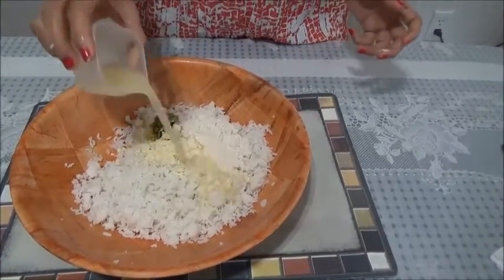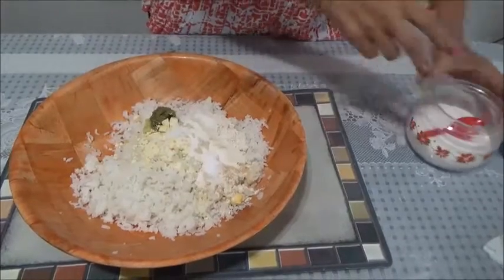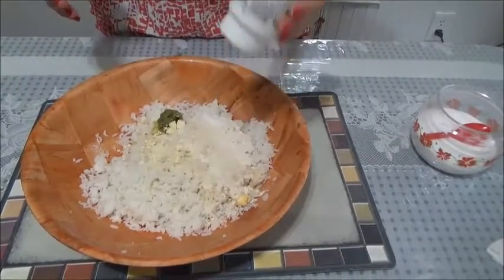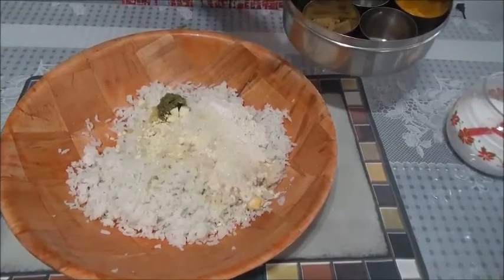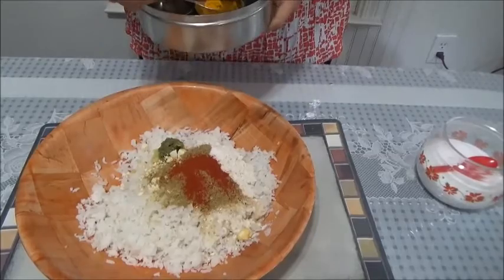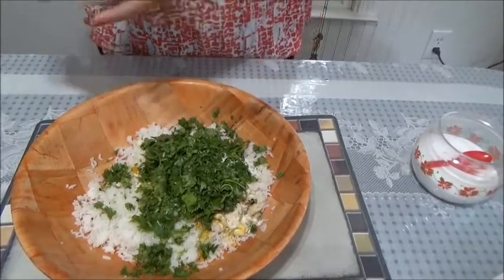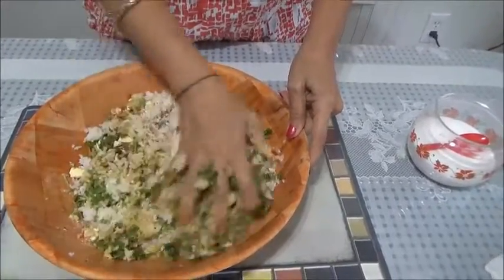Some lime juice — it gives very good taste. Salt to taste, and round about one teaspoon of sugar. Asafoetida. This is coriander powder, that's dana jeera — I'll take one teaspoon of that. One teaspoon of red chilli powder and just half a teaspoon of turmeric powder. Now lots of coriander leaves. Mix it well and mix it thoroughly because we want a good binding.